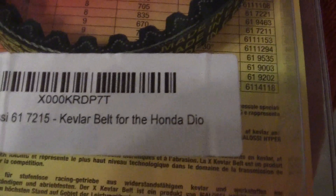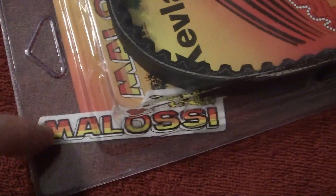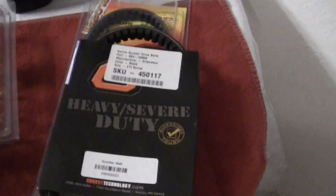This other belt is the top of the line belt, which I have not used. This is a Malossi Kevlar belt for the Honda Dio. They tell you everything about it on the back, and they even give you a really cool decal. Now this is your most expensive belt — about 50 or 60 dollars. I had to order it overseas, I think from Europe. This one is a really good one.